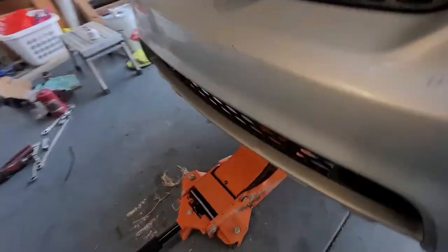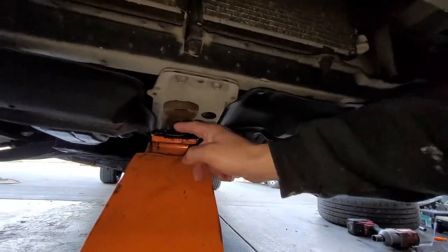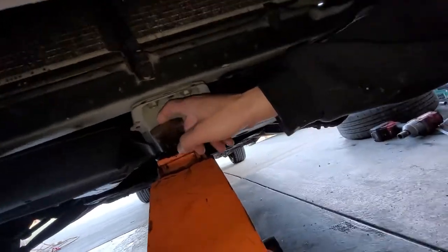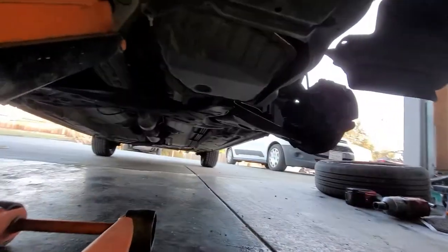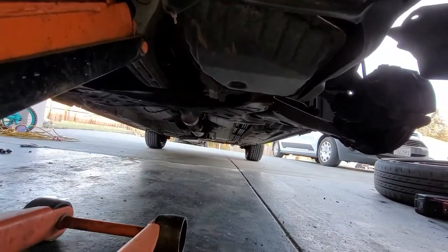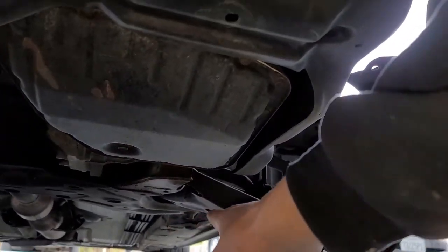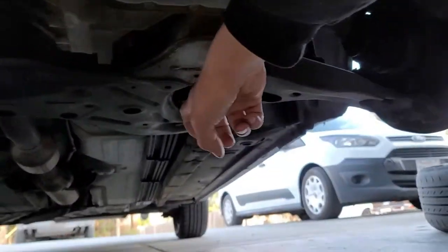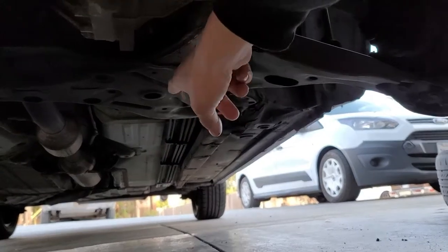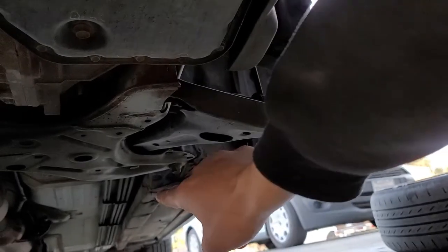Jacking up points — I will be putting my jack stand right here shortly. There's a little toe hook and you would lift it up from the little notch right there. Where you're going to put your jack stand is on the lower control arm where it's bolted. You see that little cross beam right there? Put your jack stand right on that beam. You could also put it on your subframe too.